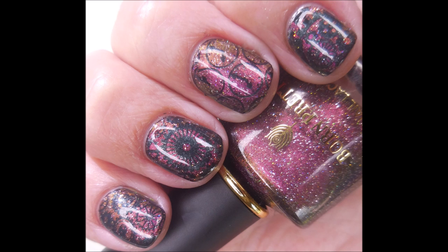There's my swatch photo. I hope you enjoyed this one — leave me a comment down below. I want to thank you for watching. Until next time, be good to yourself.